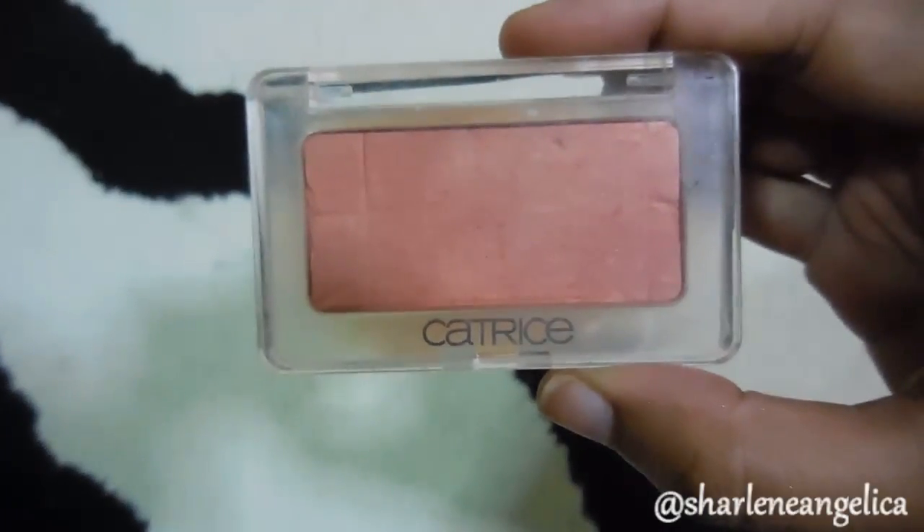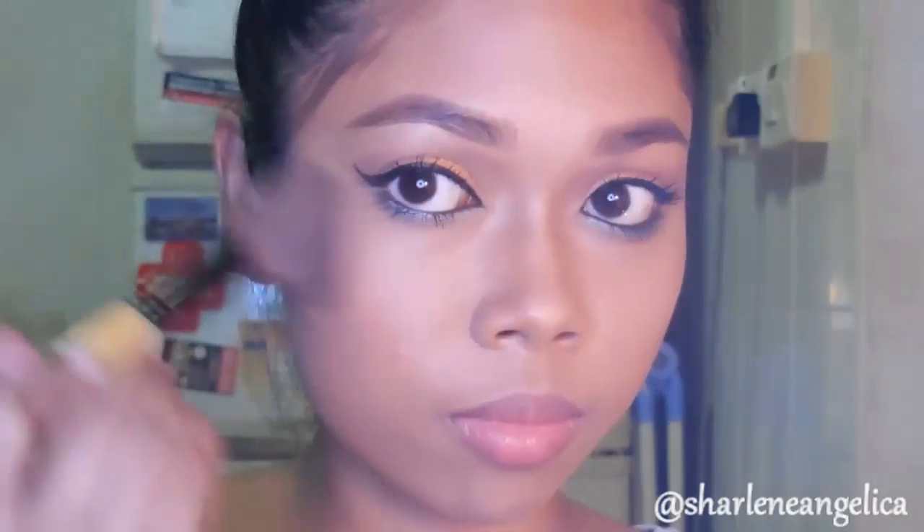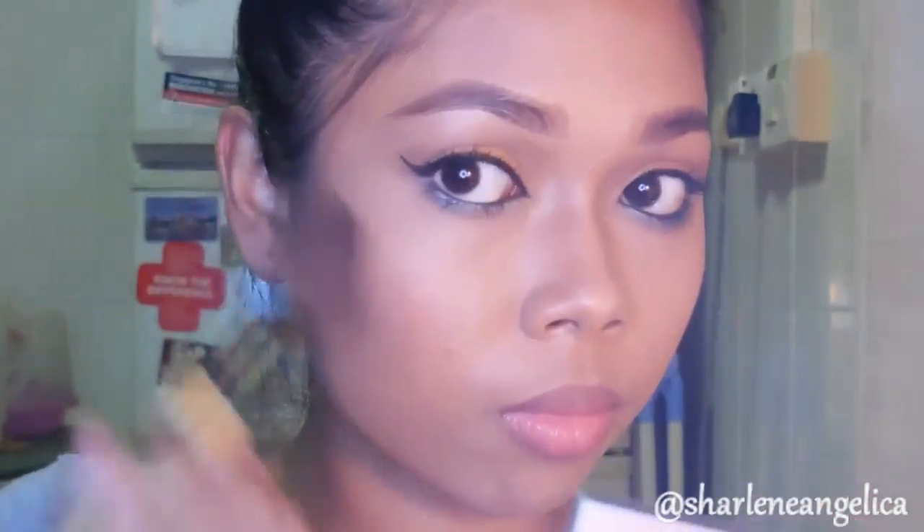As usual, I'll be applying our blush on the apples of our cheeks, and I'm using this shade — it's the Catrice shade in Proposed Apricot.